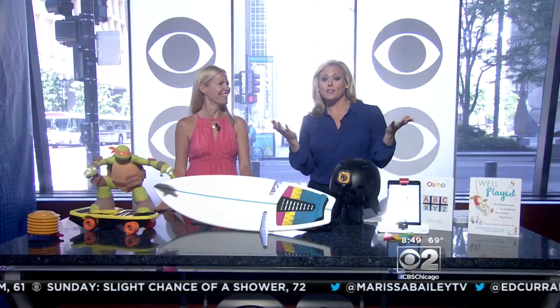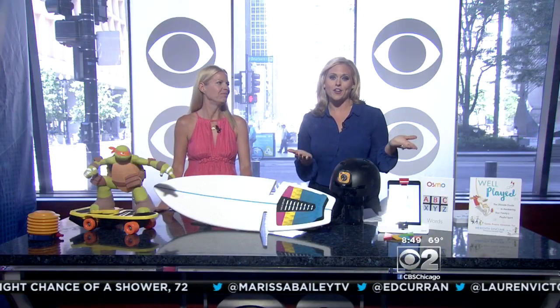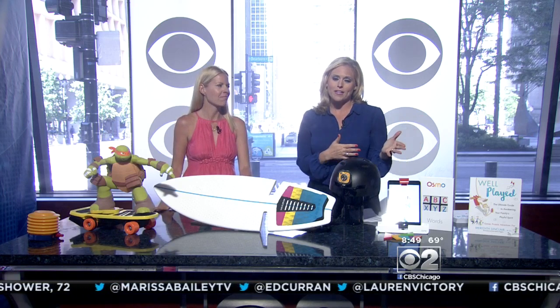Thank you, Ed. For most kids here in Chicago and around the country, school is either out for summer or in its last few days. So this morning, it's time to figure out how to entertain the troops. Play expert Meredith Sinclair joins us this morning with her hot picks to keep the kiddos from saying 'I'm bored' for summer vacation.